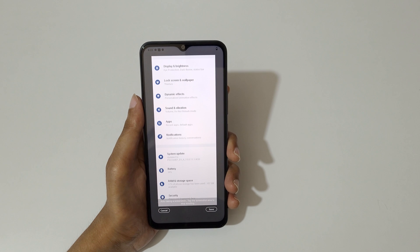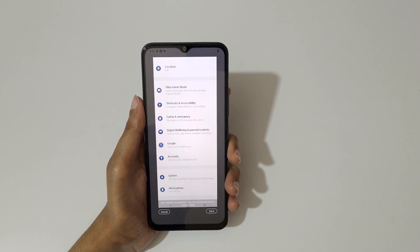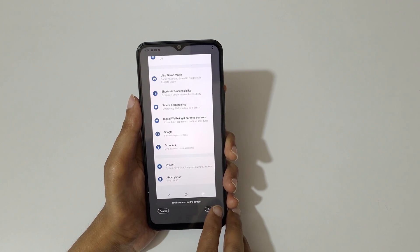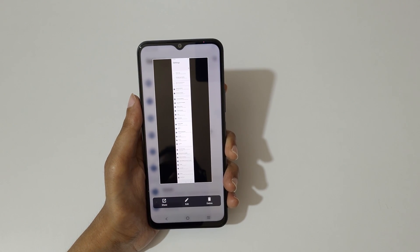You can also stop the scrolling by tapping the screenshot area, and select up or down to adjust the length. Once you have reached the bottom, tap on save to save the long screenshot. Here you can see this is the longest screenshot taken with the Vivo T2x 5G smartphone.